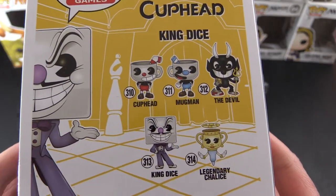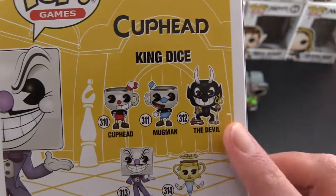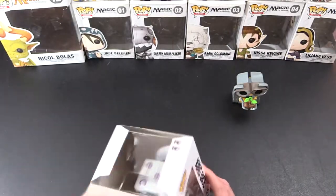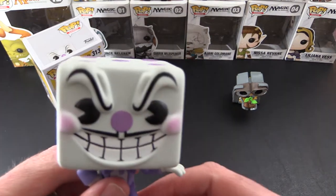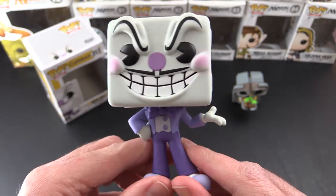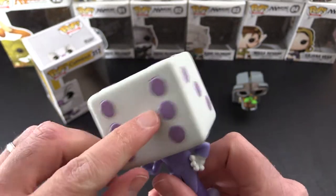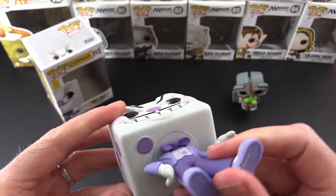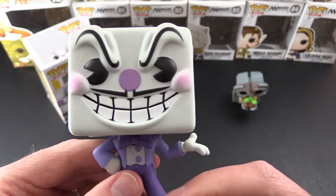He's from the Cuphead game if you're not familiar — that's the crazy animated game. Starring Cuphead, Mugman, King Dice, Legendary Chalice — we've got the Devil, looked at that in the previous video. So let's open him up. His head actually looks bigger once he's out of the box. He's got four, six, three, one, five — yep, there we go. They've got all the correct number of spots there. Pretty clever.